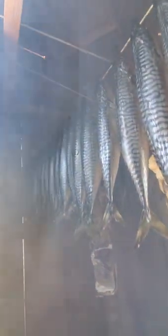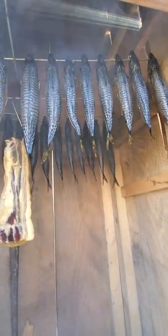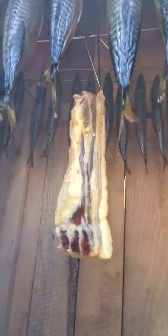There's the meat — it doesn't contact with the fish so there's no problem. There's the mackerel. They're almost done, maybe a day more. This is a cold smoker, so there's no heat in it — it's just smoke that will cure the meat and fish.